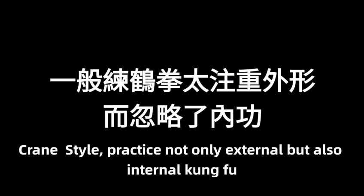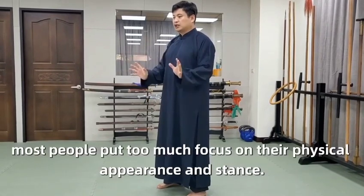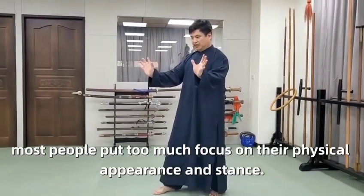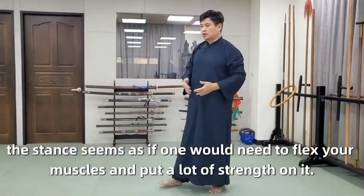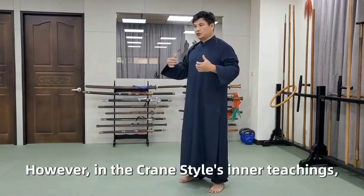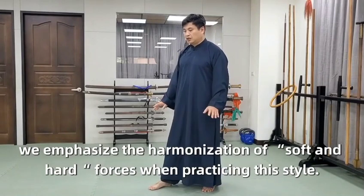Crane style practice is not only external but also internal Kung Fu. When it comes to practicing the crane style, most people put too much focus on their physical appearance and stance. Although the stance seems as if one would need to flex your muscles and put a lot of strength on it, in the crane style teachings, we emphasize the harmonization of soft and hard forces when practicing this style.